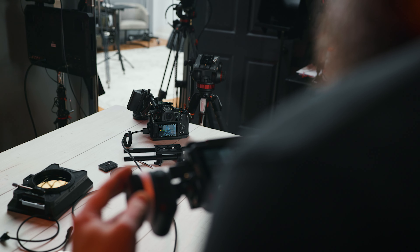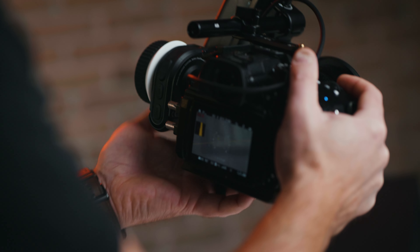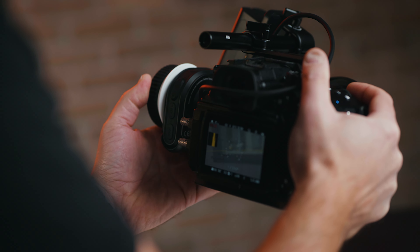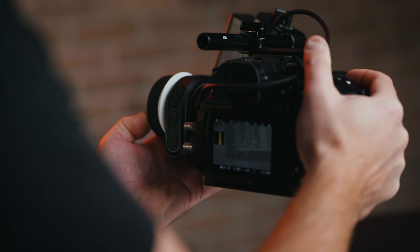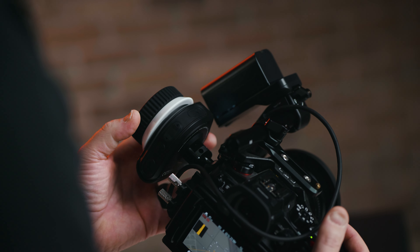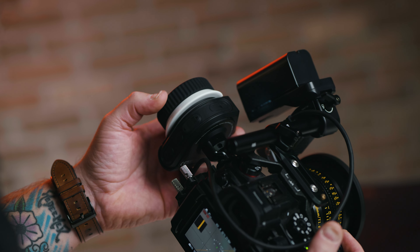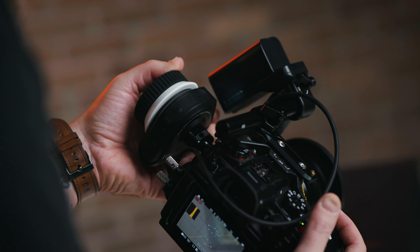From just getting my hands on this follow focus system, I think it's going to be a great addition to any cinema rig — especially for Lumix creators who don't rely on autofocus. If you're doing any selfie-style content, you'll be able to sit down and hit focus from a distance. I'm looking forward to using this more, and I think SmallRig has a great follow focus system here. If you have any questions, head down to the comments. Thanks for watching and I'll catch you in the next video.